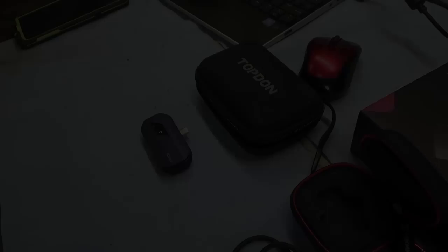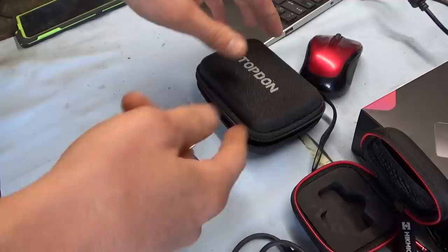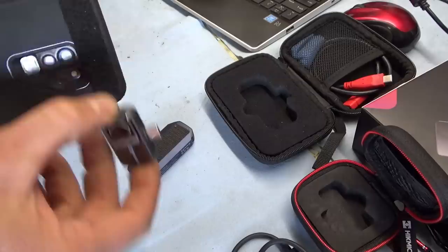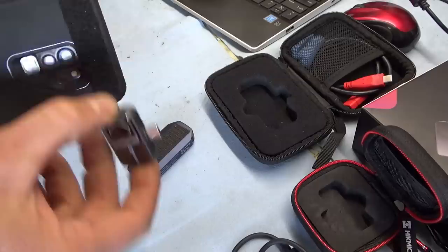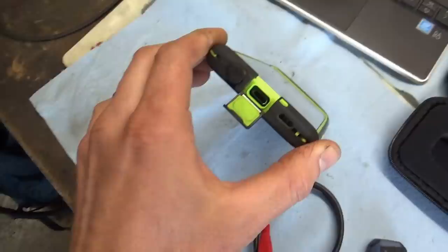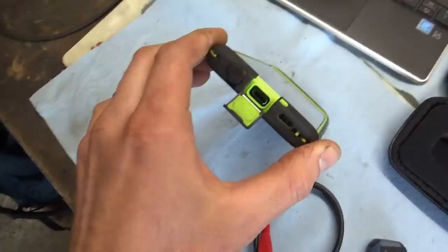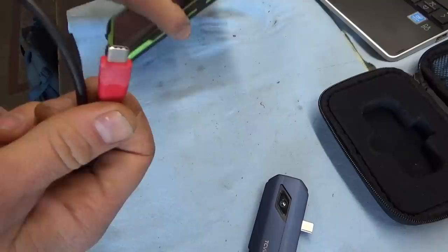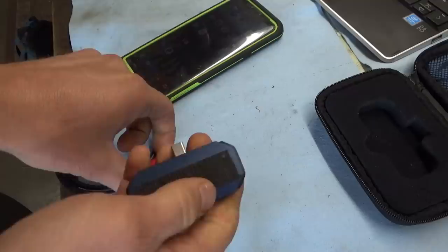Starting with the Topdon TC View — I've had this camera for a while and used it many times. On my phone I have a strip of soft velcro, and on each camera I put the rough velcro so it sticks to my phone. The TC View does not come with an extension cable like the other cameras. You need a cable if you have a case and the port is recessed. I got a cable from Amazon and had to file it down to fit, but it would be nice if they included one.